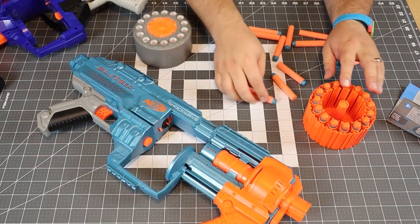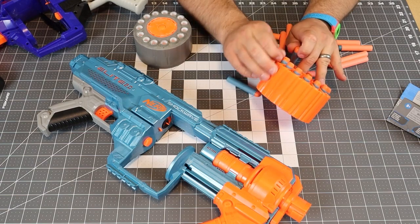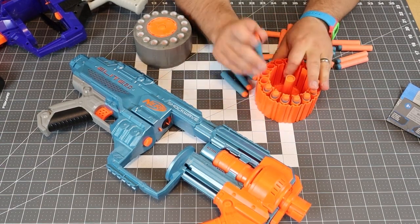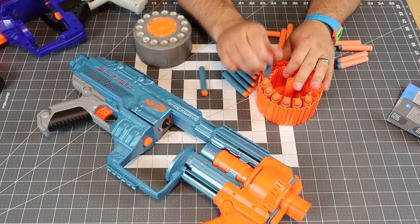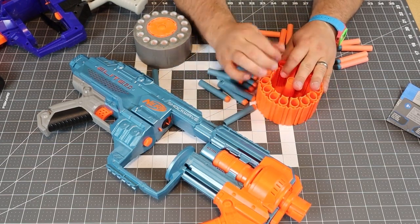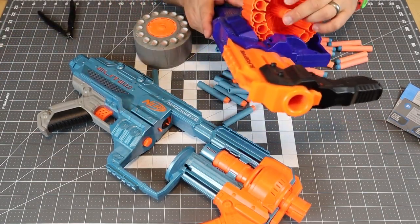Just a little note: you can't really load the drum well when the darts are in it, so making this thing hot-swappable for drums is actually kind of difficult. I'm noticing that now.